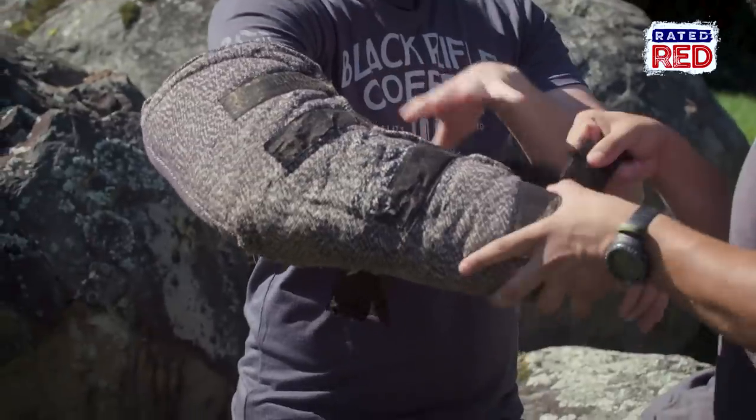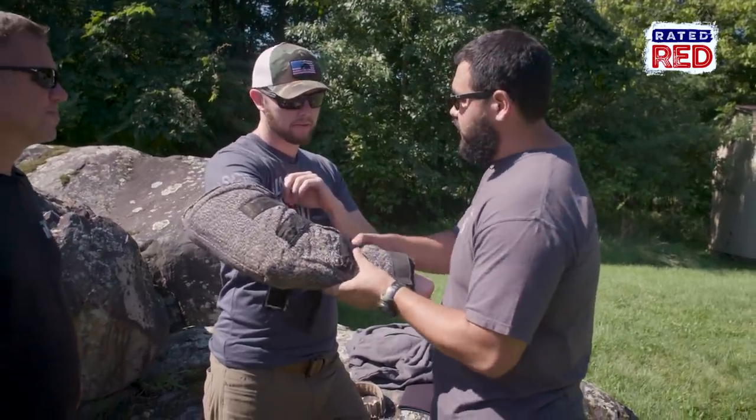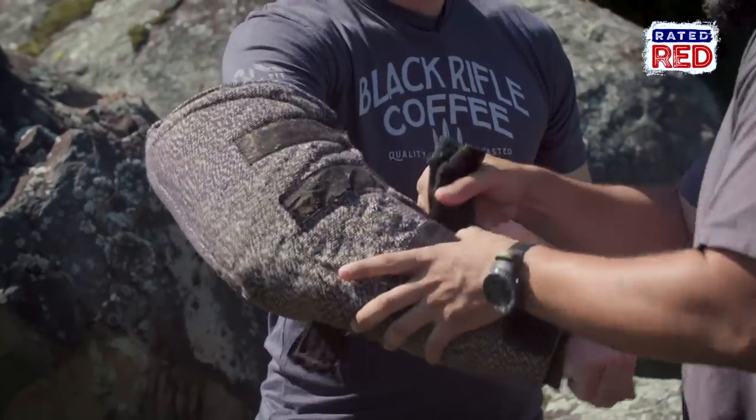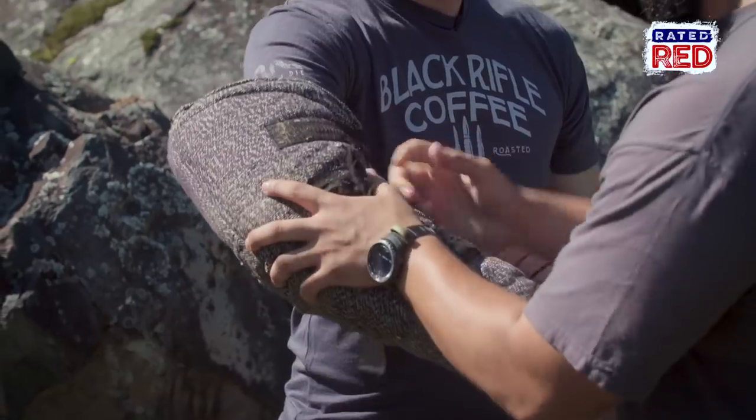So what are the materials that make up the bite sleeve? The biggest thing for safety on this — can you feel the shank of plastic? That's gonna protect you from puncture. And then this material is the same material that's made out of the bite suit and the other bite equipment that we use.